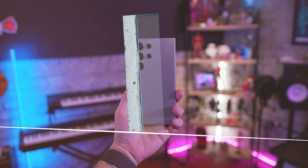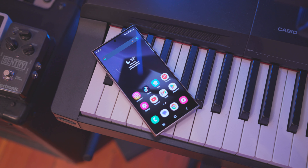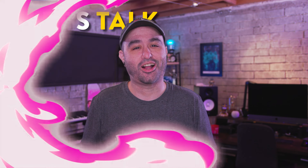The S24 Ultra launched as probably one of the best Android smartphones on the market, but after nine long months and after the hype has died down, is it still worth picking one up? Let's talk about it.